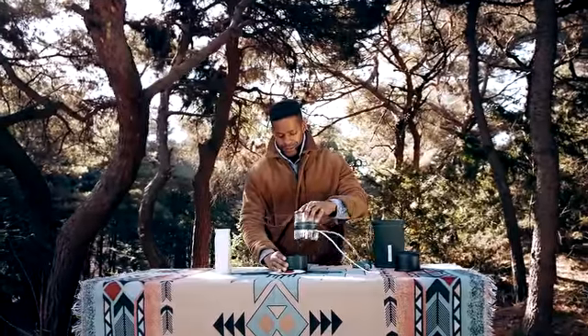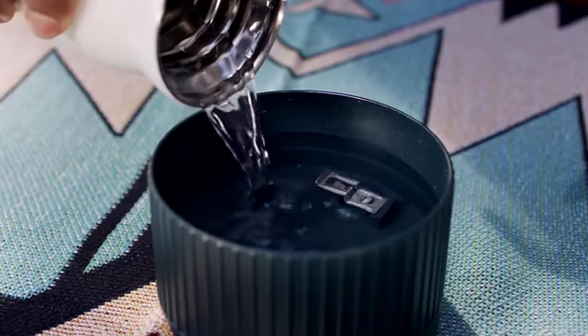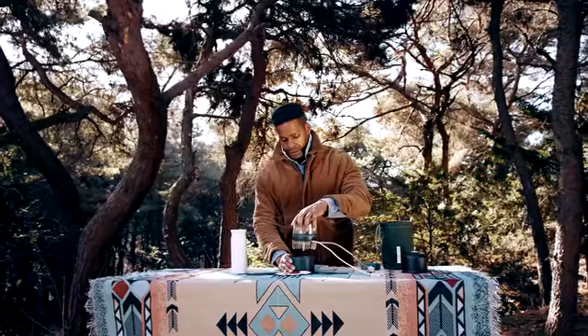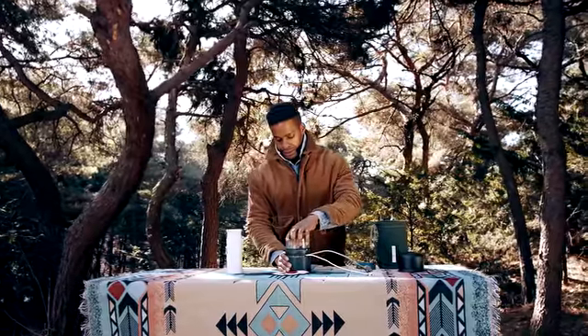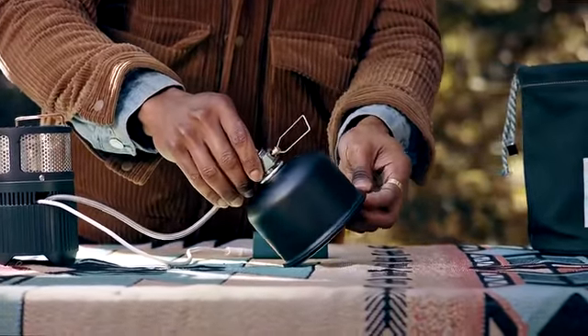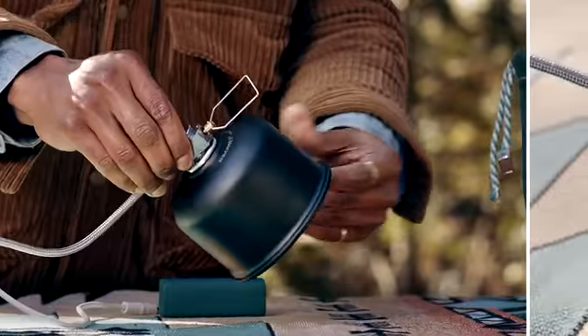Using it is simple. Pour water into the bottom water case and turn the stove clockwise after placing it on top. It works better with cold water or even snow. Once the valve body is in place, connect the cartridge and twist to lock in position.